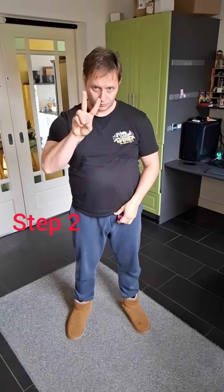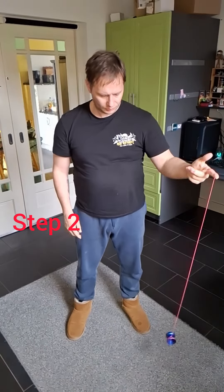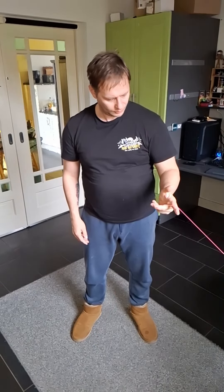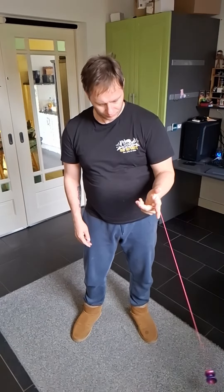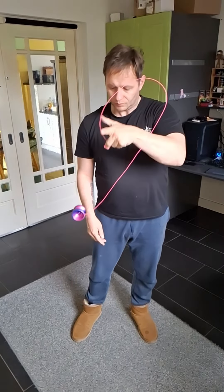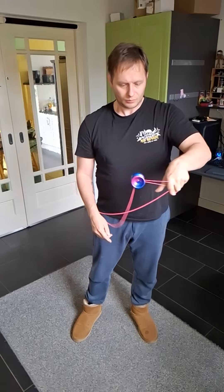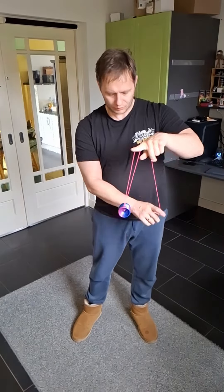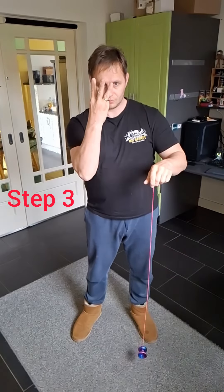Then comes step two — if you're comfortable with that, do it from a moving motion. Throw this loop over the yo-yo when you pull it towards yourself. It flies towards your throw hand and you throw it and catch it in a keychain mount. There you go.